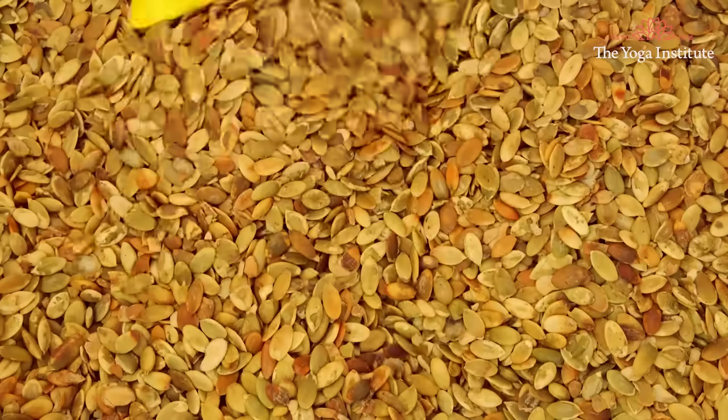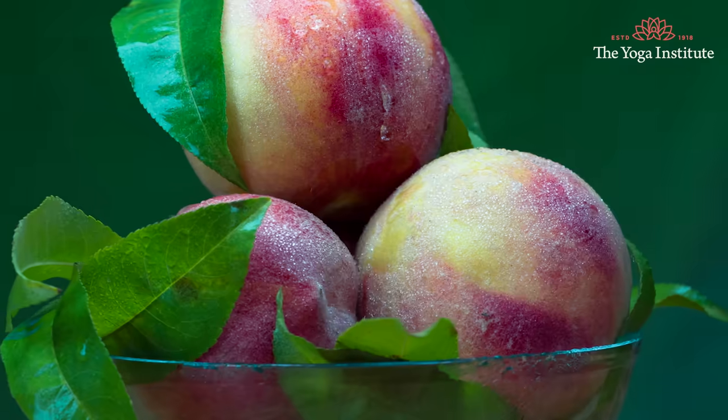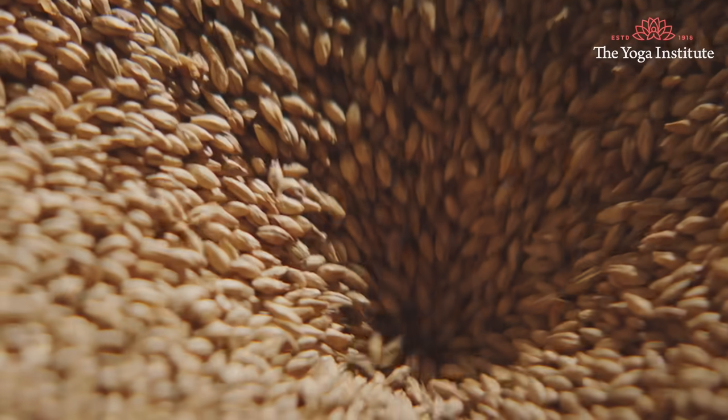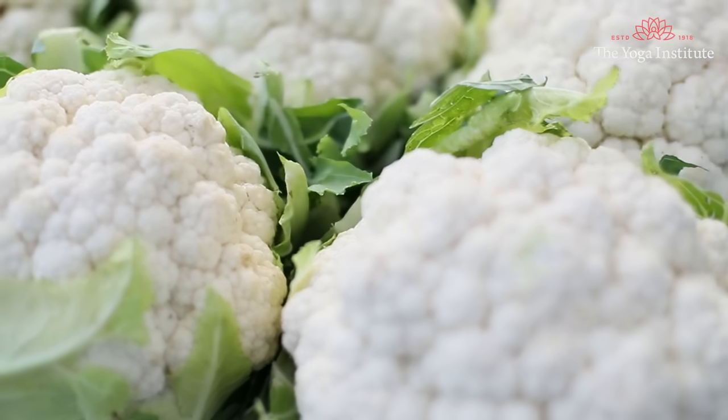Sesame seeds, sunflower seeds, flax seeds, dry fruits, garlic, peaches, oats, barley, lentils, moong beans, and rice bran — all these help in increasing estrogen and thus reduce excessive facial hair naturally. Cruciferous vegetables like cabbage, cauliflower, and broccoli should also be consumed. These foods should be consumed keeping in mind that the person is not allergic to soya or phytoestrogen.